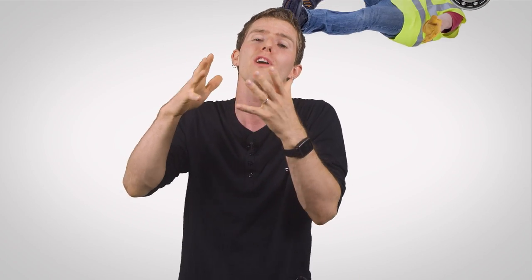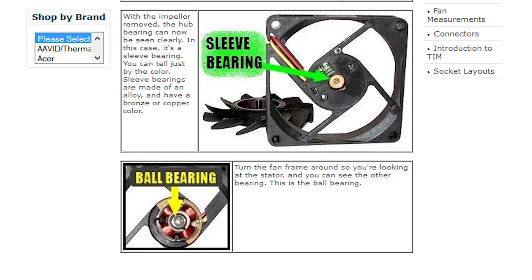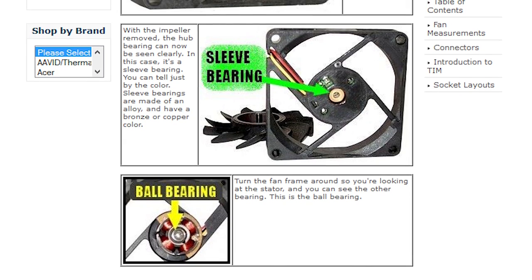A ball bearing fan will fail in a slower, more graceful manner, making it much more suitable for cooling a component that won't take kindly to a sudden lack of cooling, like a CPU or power supply. Not all ball bearing fans are created equal, though. Cheaper single ball bearing designs use one ball bearing and one sleeve bearing at each end of the shaft, while more expensive dual ball bearing designs use ball bearings throughout for improved longevity and performance consistency. So depending on how much reliability you need, you can plan your budget accordingly.